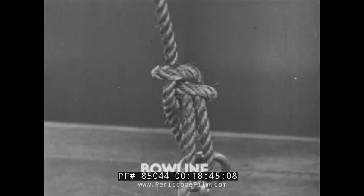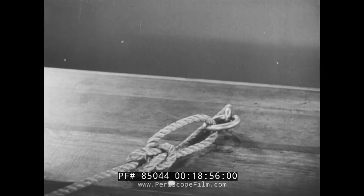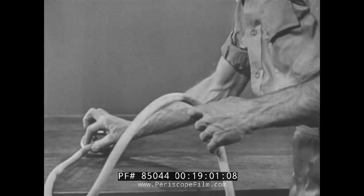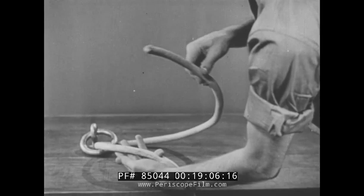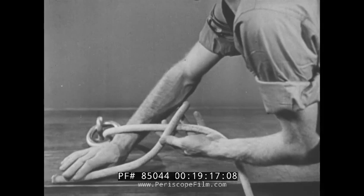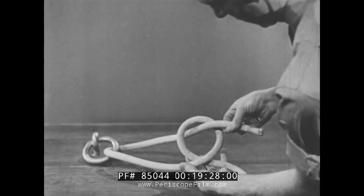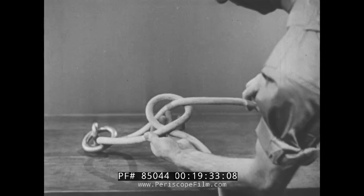A bowline is frequently used to tie a loop in the end of a line. To tie the bowline, pass one end of the line through the ring, and cross the fall piece over the standing piece to make a bight. Reach through the bight and pull the fall piece through, forming an overhand knot. A second and smaller bight is then formed by pulling on the fall piece — the fall piece must be pulled straight so that this bight will be on the standing part.